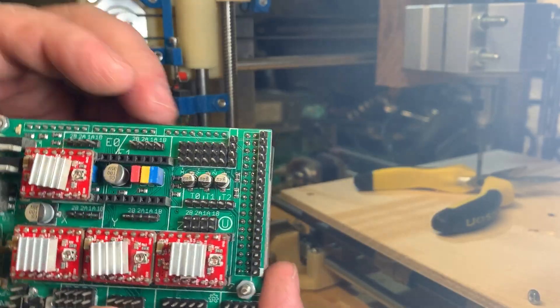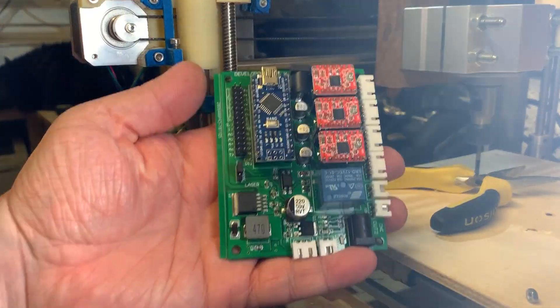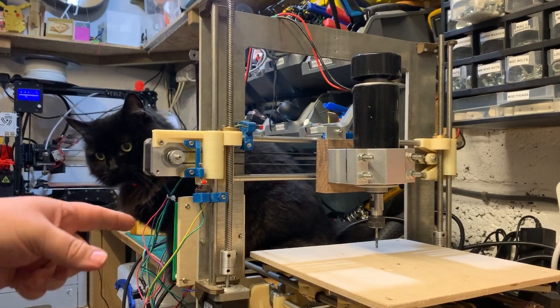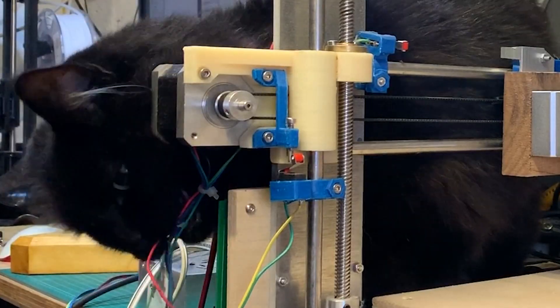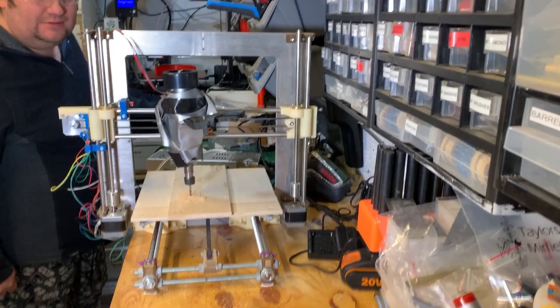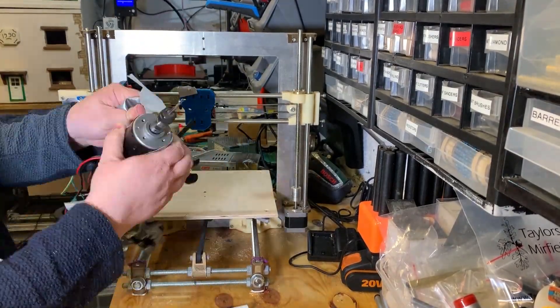I ditched the RAMPS board and the Arduino and switched to a dedicated CNC board that runs the latest builds of GRBL. It's available from Banggood, so I popped a link in the video description below. I made a simple plywood mount for the new board and wired on some standard connectors — then it was just a simple job of wiring it. The flex in my tape-mounted spindle was pretty bad though, so I should probably make a more serious mounting bracket.